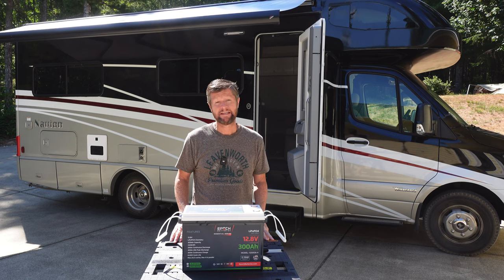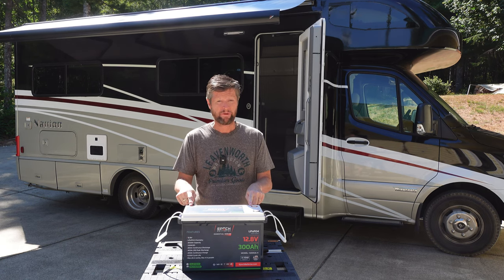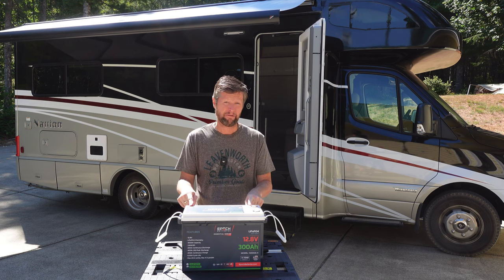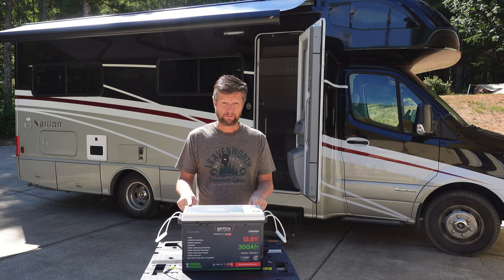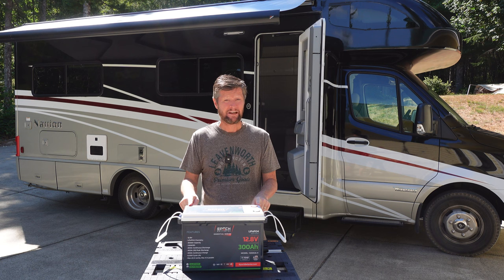Hello and welcome! Today we're going to be checking out the Epoch batteries 12 volt 300 amp hour lithium-ion phosphate battery. I did quite a bit of research before picking this particular lithium battery for my RV. Did I make a good choice? Stick around and find out.